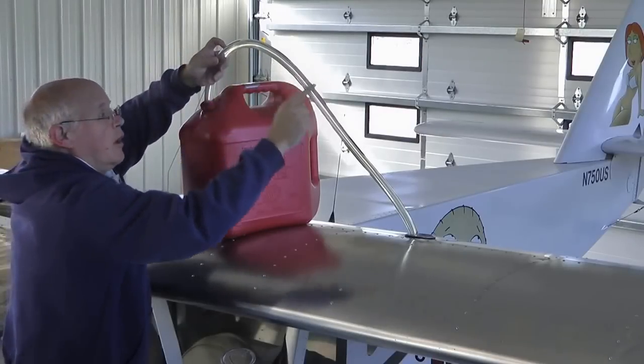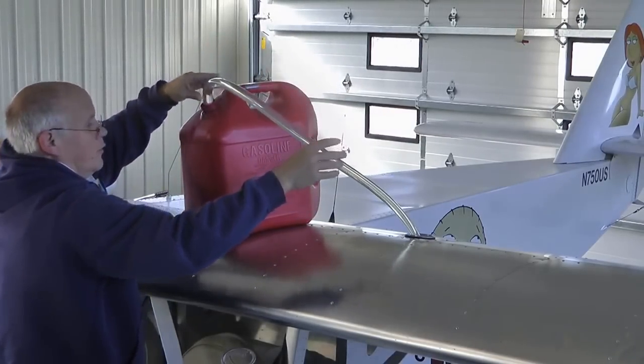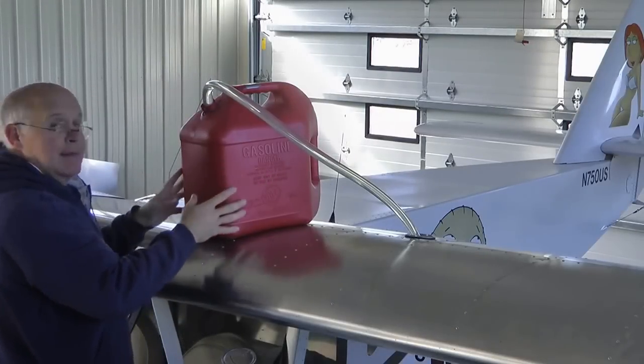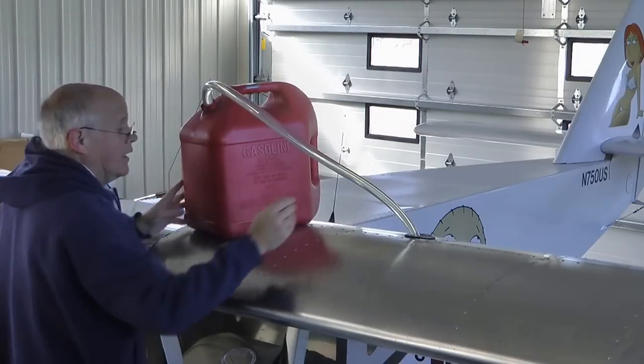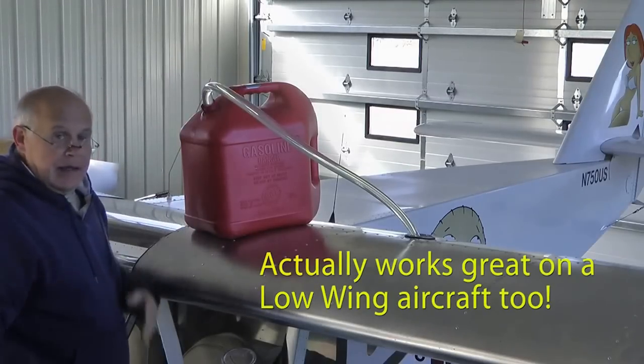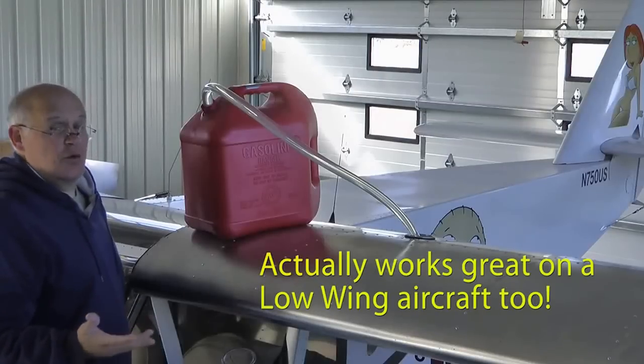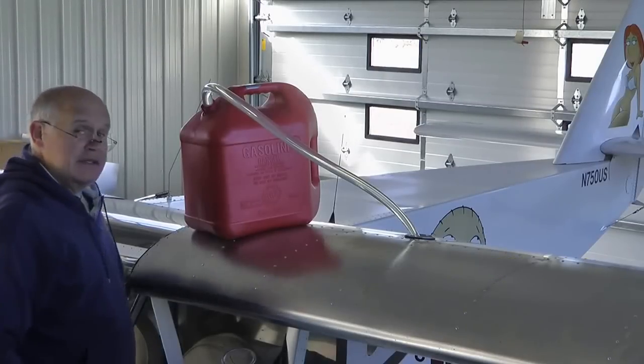Once it has pumped all the way through, you're basically done. This is now going to empty this five-gallon tank into the wing, and I can go do something else. It only takes about three or four minutes to empty this entire can.